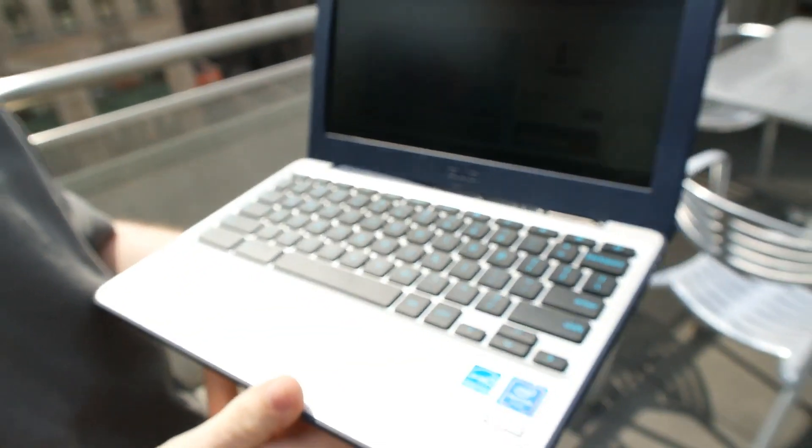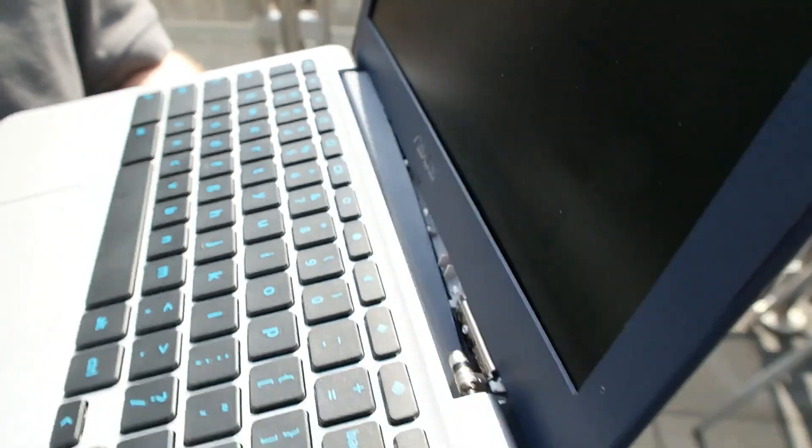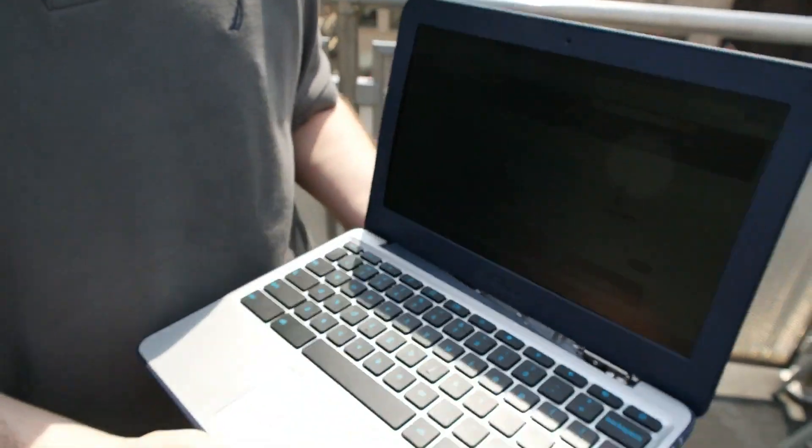So now we know. Hopefully this won't happen to you, but that's not good. I'm Andrew Friedman of Laptop Mag. This was the Asus Chromebook C202, and you can see the full review on LaptopMag.com.